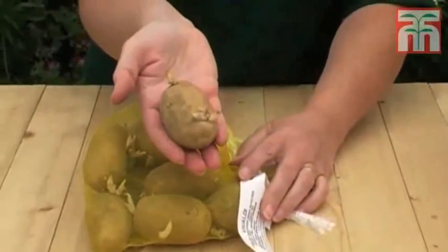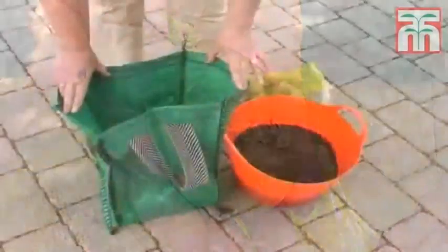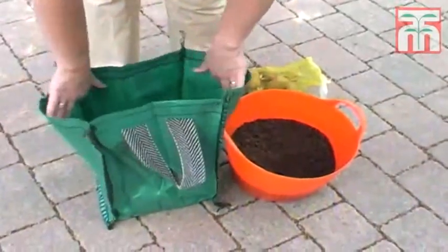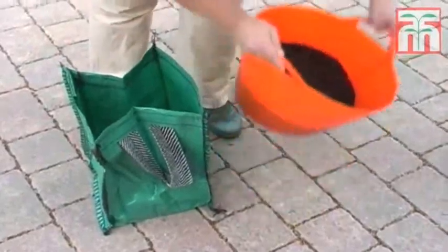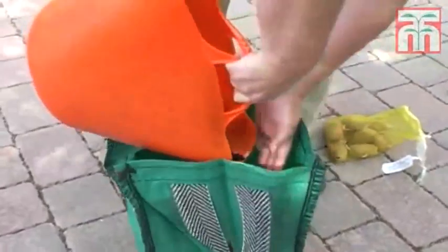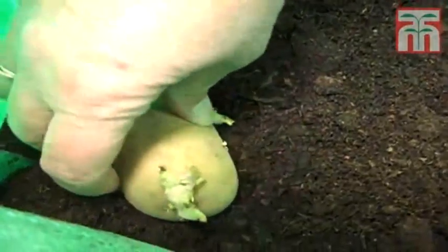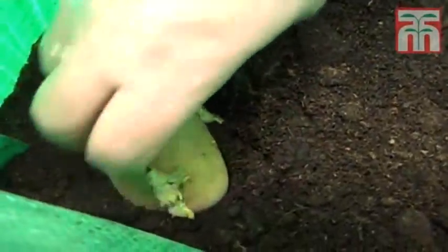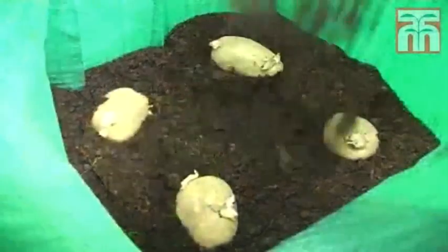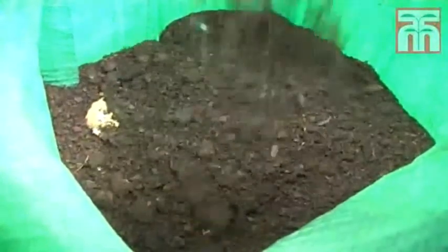Your potato tubers will come in a bag like this. As you can see, they're already starting to develop shoots. Start by opening up a potato planter and filling it with around 12 inches of fresh multi-purpose compost. Now place three or four of the tubers into the compost, spaced evenly apart.